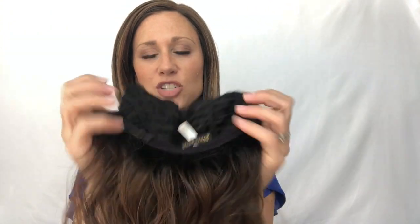Let's talk about the cap construction. This is a hand-tied lace front and it has a lace part, so you're only going to be able to part it on the left-hand side. The options are a little limited for your part. Then it has wefting which gives you a lot of stretchiness in the back. It has a velvet nape, adjustable tabs, and also adjustable ear tabs so you can get a nice snug fit.